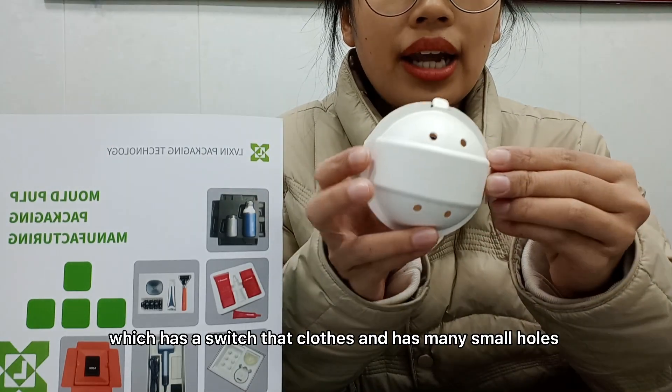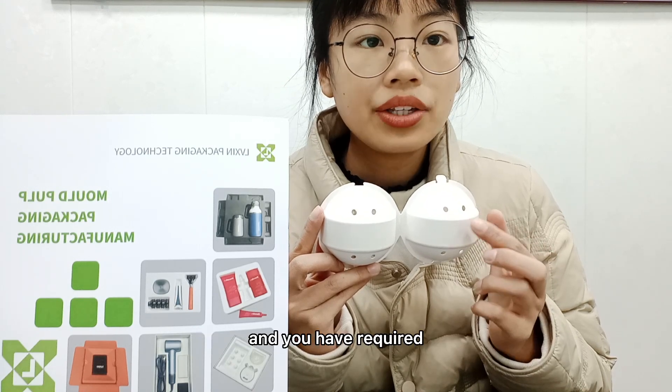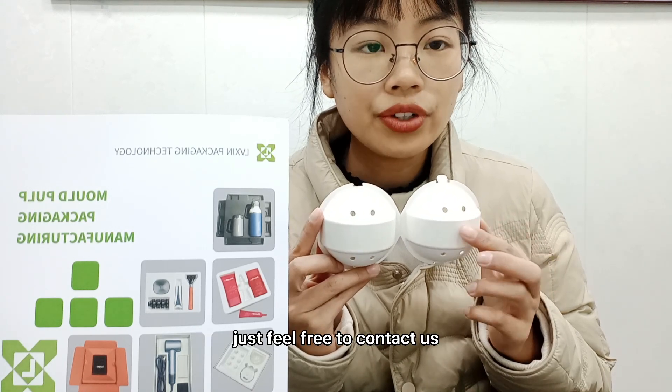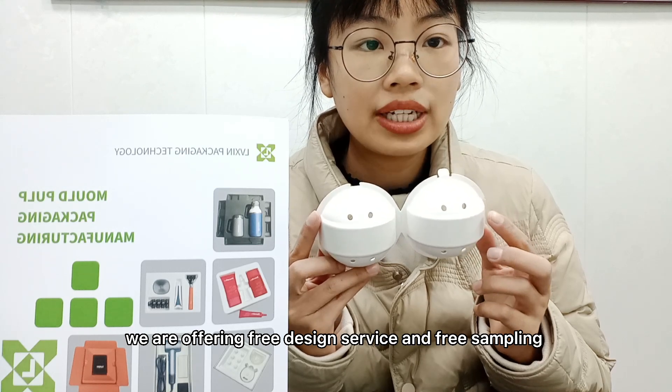If you are interested in this product and have any requirements, just feel free to contact us. We are offering free design service and free sampling.